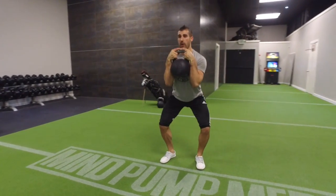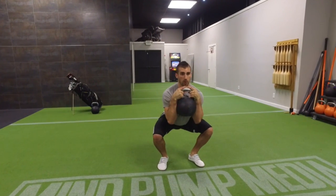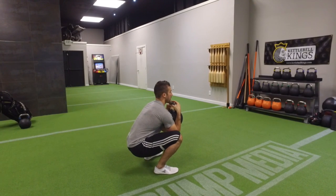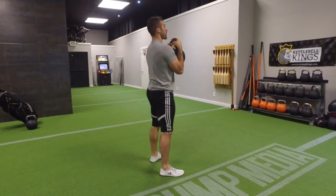I lower down under control, driving the knees out and making sure that I'm not experiencing any curving from the lower back or that dreaded butt wink that you tend to see when people aren't able to squat properly and they allow the tailbone to tuck under. So what I'm trying to do is push the knees out, sit down, and then drive the earth away from you.